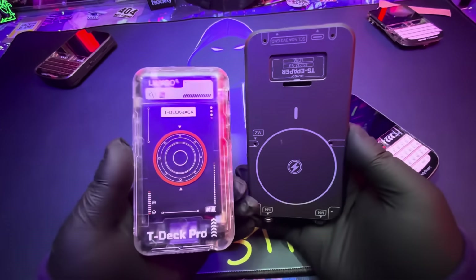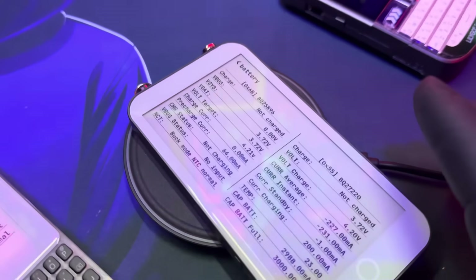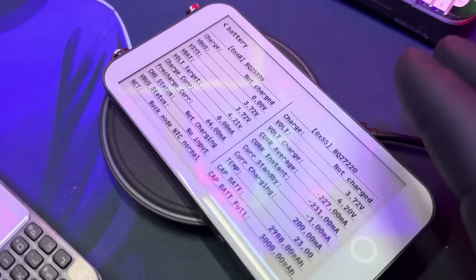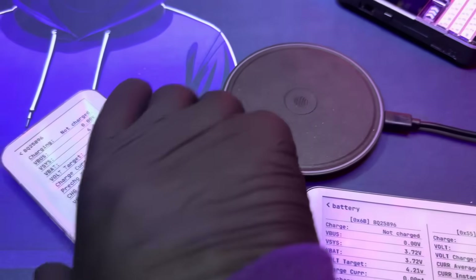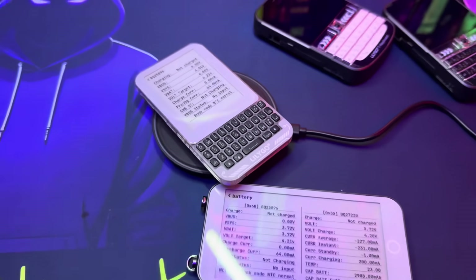One thing I didn't understand: looking at the back of these two devices, this one had wireless charging. The other one seemed like it might have wireless charging too, but when I tried to put it on the wireless charger, it kept giving me errors. I don't know if that's something they need to work out, or maybe there's a special wireless charger they're designing for it, or maybe it wasn't the right wattage — but it kept getting errors.